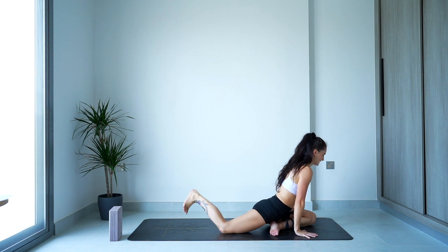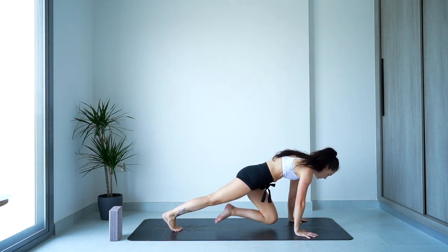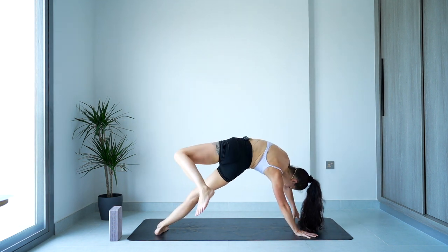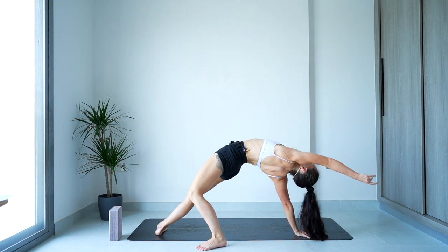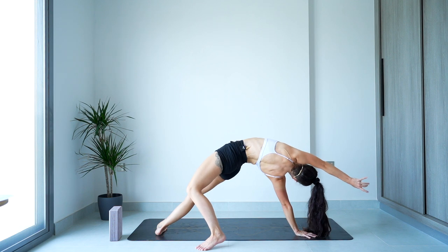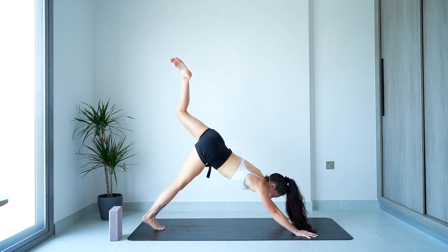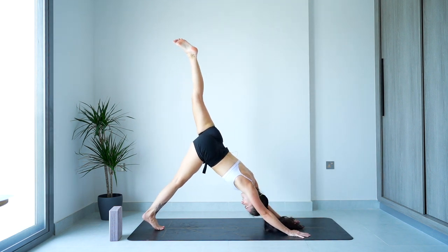Hands come underneath — the last little bit. Tuck the toes, left leg's going to shoot back behind you, bend the knee, open up the hip, coming into your wild thing. Push through the legs, lengthen the chest towards the front. Then slowly flip it all the way back and over — your left leg should already be high and ready to go. It's like I planned this stuff.